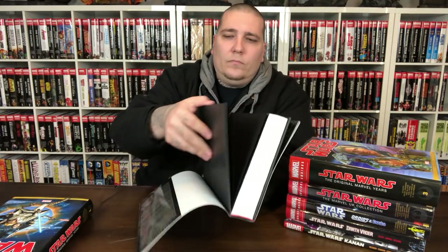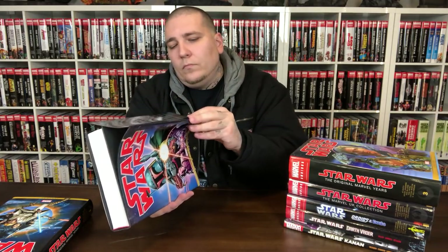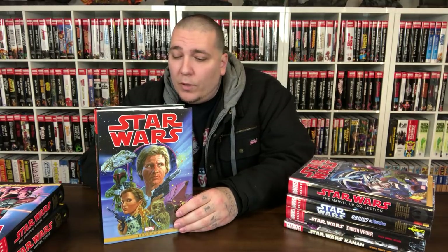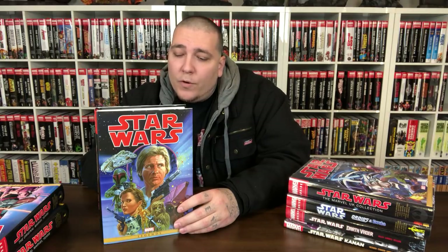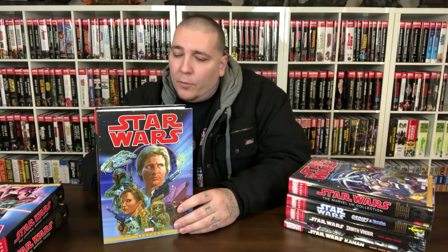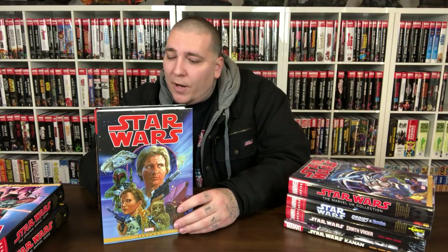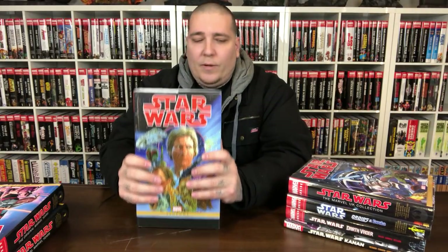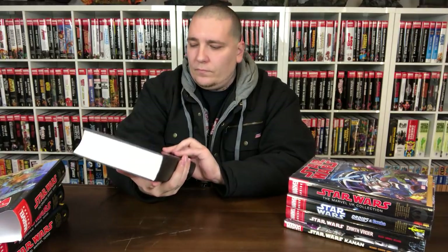Volume 3 collects issues 79 through 107 and Annual 3, plus Return of the Jedi 1 through 4, material from Pizazz 1 through 16, Star Wars Weekly UK 60 and 94 through 99 and 104 through 115, plus Empire Strikes Back Monthly UK 149, 151, and 153 through 157, and Star Wars Monthly UK 159. Jeez, they packed a lot into this. That's Volume 3. Same $125 price tag.